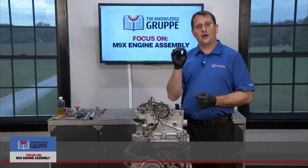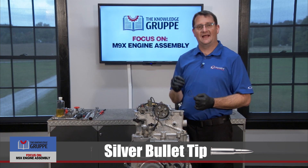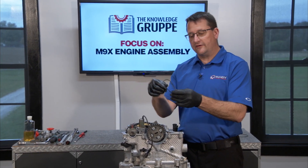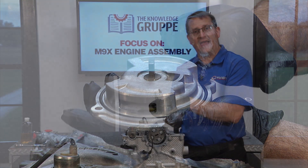One of those things I call silver bullets, and I mention silver bullets quite a bit in my hands-on classes. I'm going to share a silver bullet with you now. Basically what you have here is one of the scavenge pump O-rings that was actually used in the original engine when we took it apart — one of the original parts out of our engine.